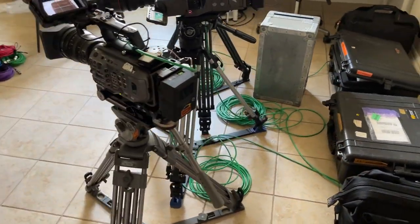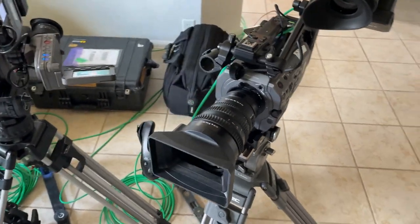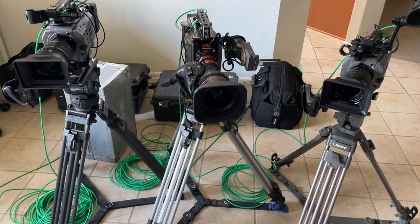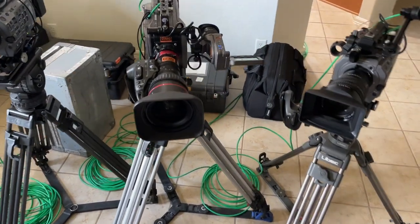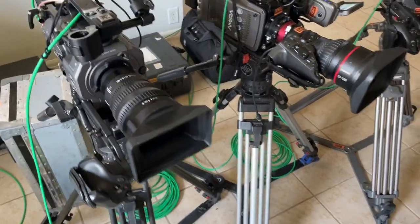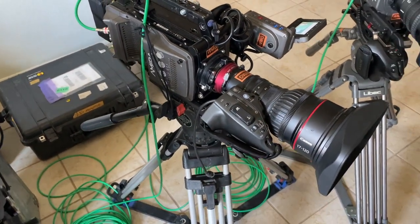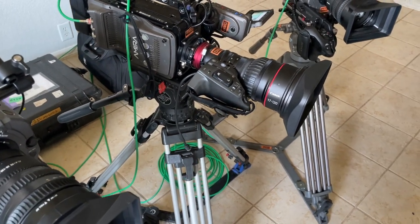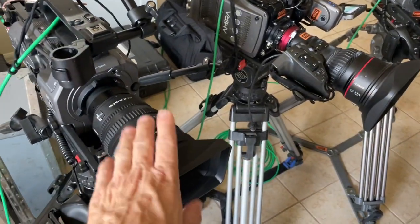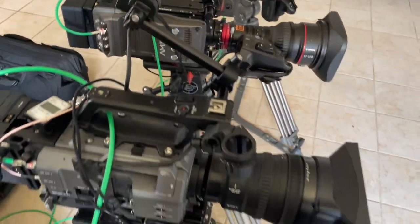Set up three cameras in my living room - it's too hot in the garage, it's over a hundred all week. The plan is two FX9s which will have operators covering floating close-ups, and then the Amira will be a lock-off wide. I'm gonna run the FX9s in Cine Tone, and for the Amira I've got a LUT that's a little more vivid than Rec 709 - it's got a little more chroma saturation, the mid-tones are crushed a little bit and the blacks are down a little, which is a closer match to the FX9s. I've used it on a switch previously with success, so that's my plan.